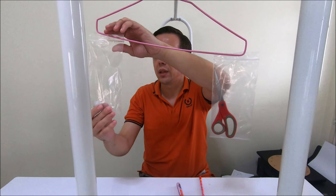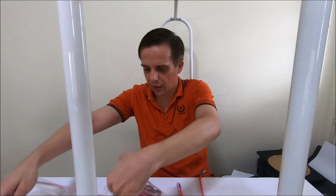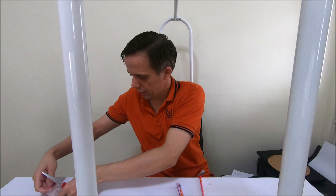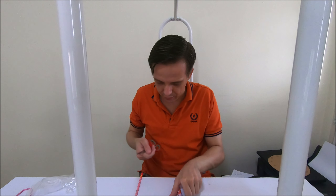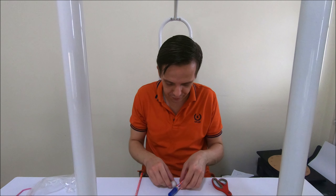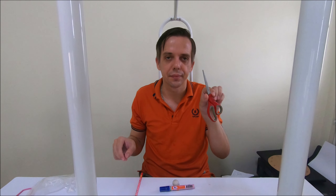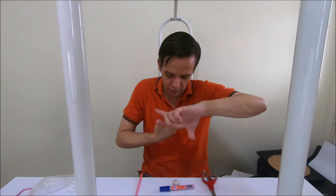Now we can put them in order by their masses. The pencil was the lightest. The marker and the marble had the same mass, so they are both at number two. The pair of scissors was the heaviest. Lightest, middleweight, heaviest — that's all you need to do. Put your objects in order from lightest to heaviest, take a photo, and send it to me in Google Classroom. That's your homework for today. I hope you enjoy it — take care, have fun, see you next time, bye bye!